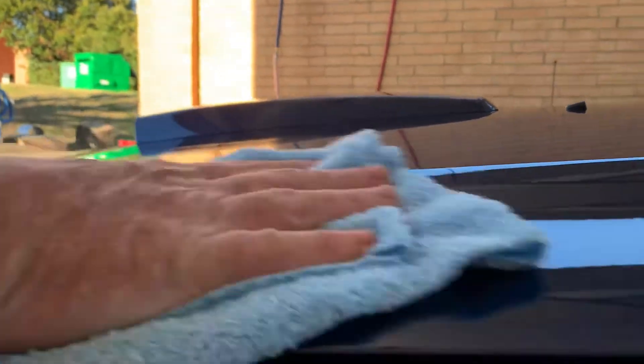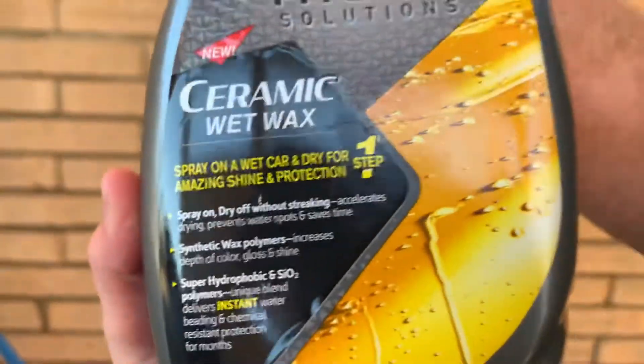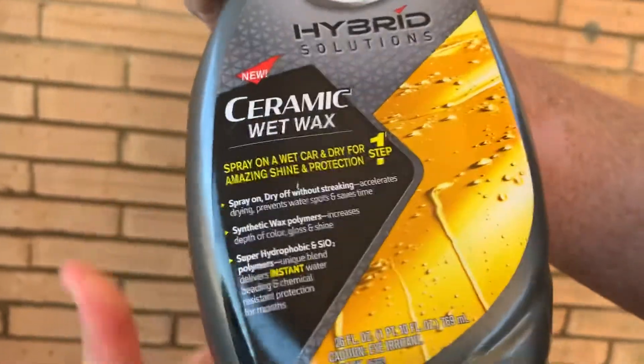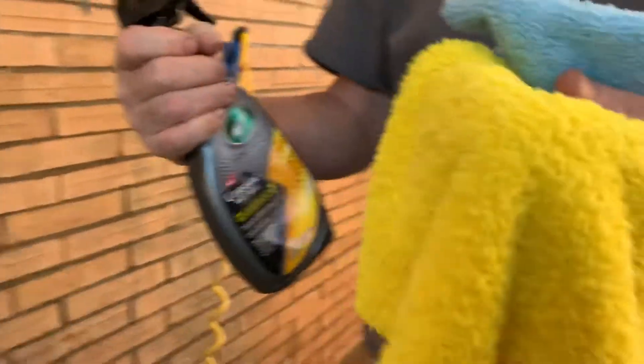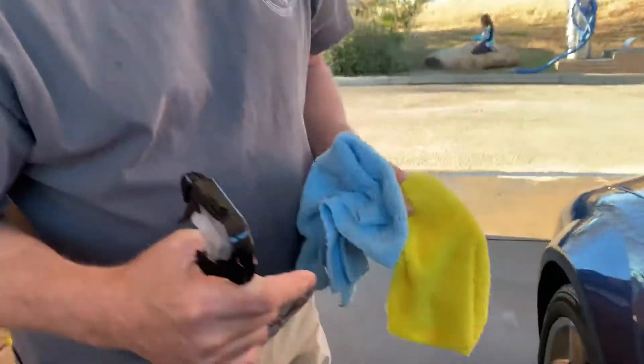So this is kind of my method with the Turtle Wax Hybrid Ceramic Wet Wax. This is the wax you're supposed to spray on a wet panel, but I'm spraying it on a wet rag, massaging it into the panel, and then buffing it out with a dry rag. And it's working great, folks.